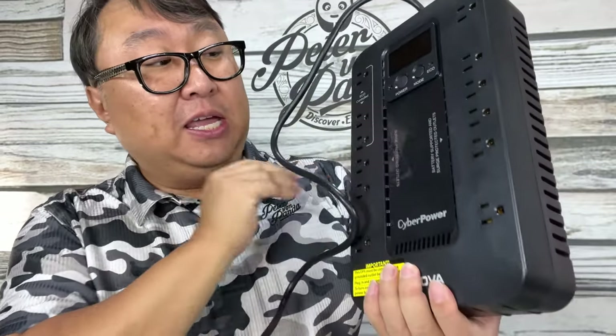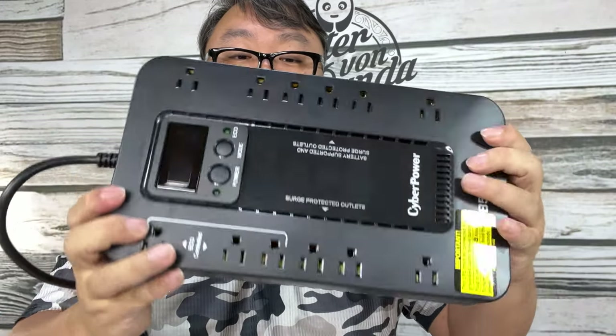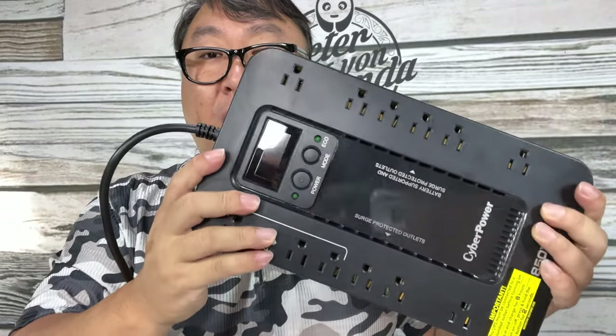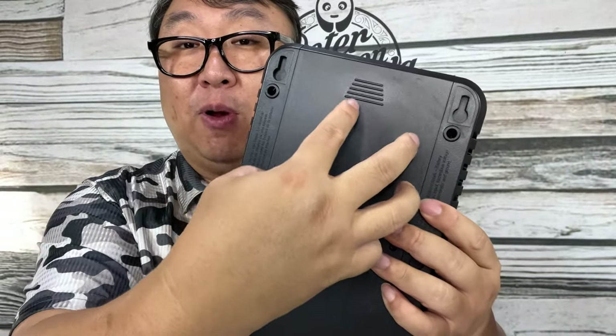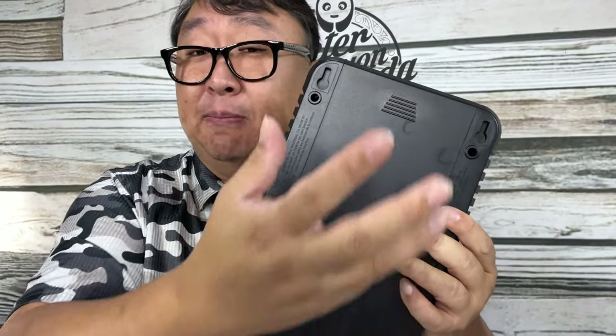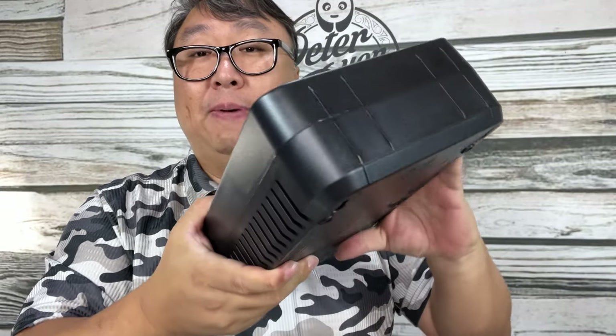Here is the backup power unit itself. It's pretty heavy — stands about five inches tall, about 12 inches long and maybe about seven inches wide. It's got some weight to it, and usually that is the battery right here. It's got one of those big cell batteries — you might have them in home security systems or emergency exit lights.